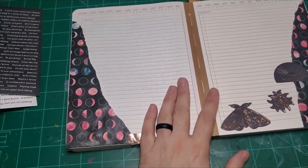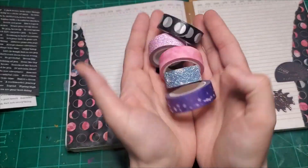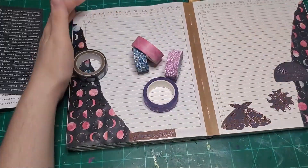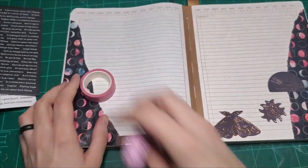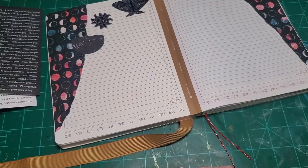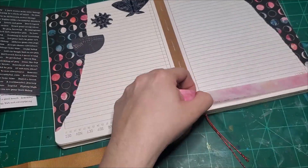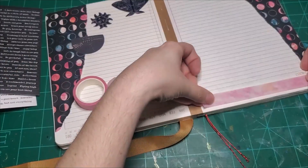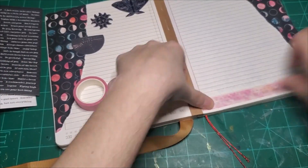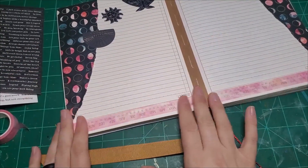Do we want to do a strip of washi? I have so many washis that would look nice on this page. Here's a couple I just grabbed off the top — any of these would be wonderful. I'm going to go with the solid pink and just put a strip across the top. Oh, I forgot about those Tim Holtz stickers too — let's take a look at those.